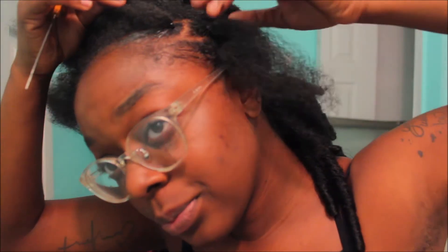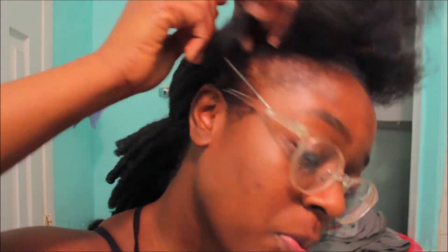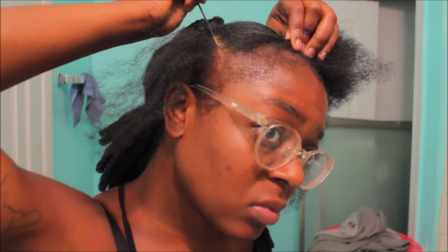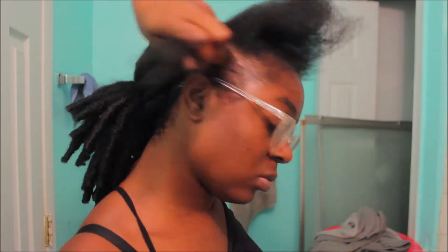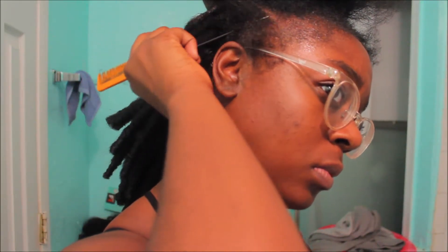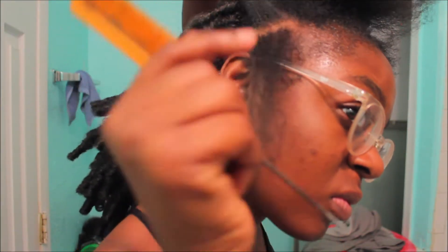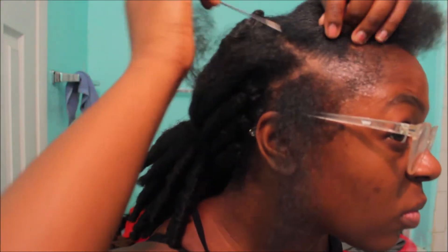Right now I'm trying to figure out how I'm going to do the front — how I'm going to part it. I was deciding between zigzag or box parts, but I decided to do triangle parts. I'm taking my rat tail comb and parting through my hair. This is a very important step because it's really going to show how neat your hair looks. If it's neatly parted in the front it makes the whole style look neat. My edges are a little thin but they're slowly growing back, so we can put some black spray on them. It takes me a long time to get my part straight.